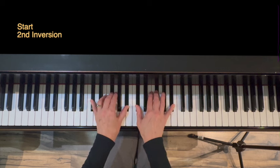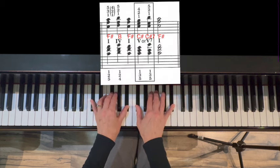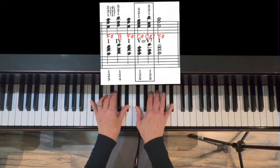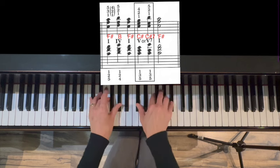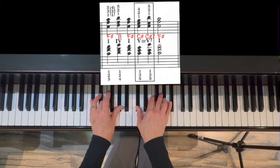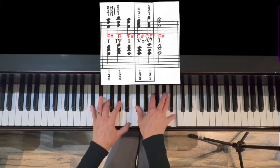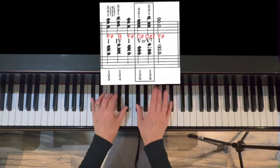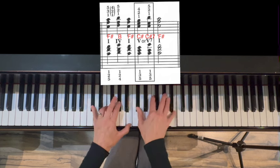Second inversion: 1 chord F-sharp major moves up to B major first inversion, 4 chord, back down to 1 — top notes move down — C-sharp major 5 chord, add the 7th, root position seventh chord, back to 1. Pattern: 1, 4, 1, 5, 5-7, 1.